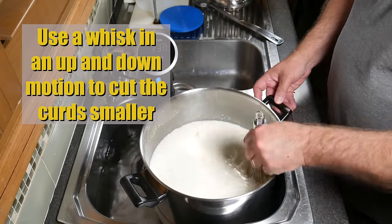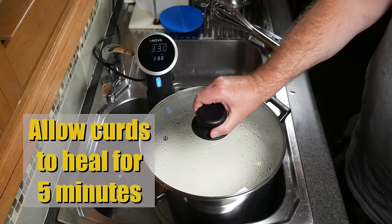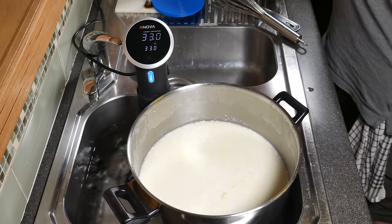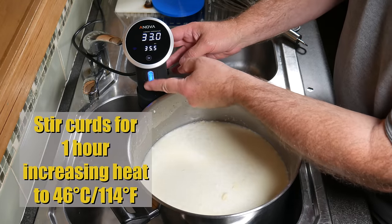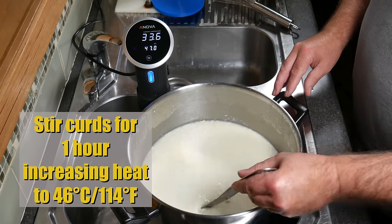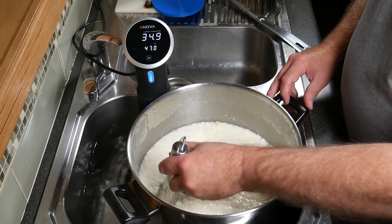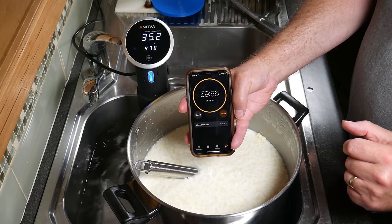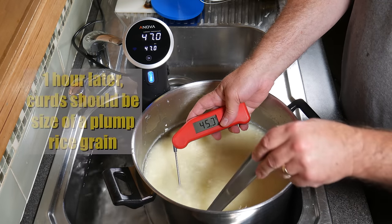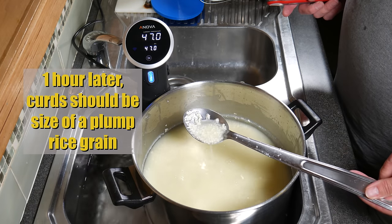Using a balloon whisk, stab it in an upward motion to cut the curds smaller. Allow the curds to heal for five minutes to retain a bit more whey. After the healing time, increase the temperature over one hour while stirring to 46°C (114°F). The curds are quite small and will shrink further over the hour. If any aren't cut properly, use the whisk while stirring. After the hour, the curds should be about the size of a plump rice grain — perfect.